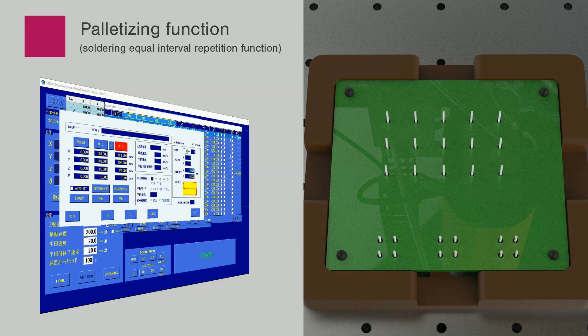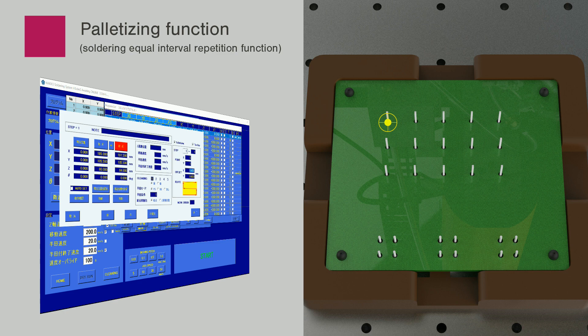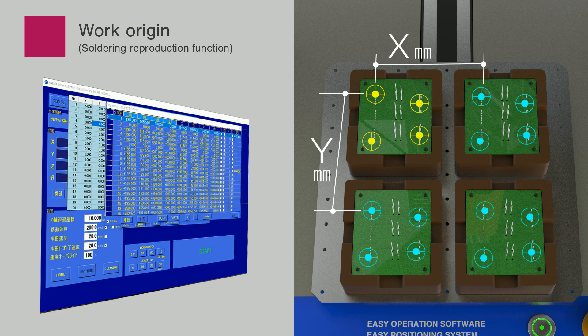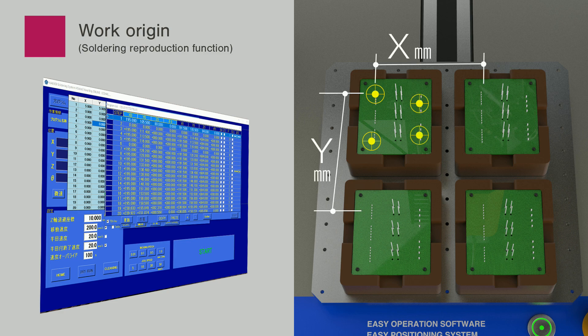The palletizing function enables the setting of positioning in the same manner by simply inputting positions of the initial soldering point from points in the same interval, such as those in a connector, and the distance and amount of travel — eliminating positioning of entire points. When multiple substrates are set, it is possible to enter just a single position and then copy and paste it, input just the amount of travel from the first position to the second one, and easily generate a program for processing multiple workpieces.